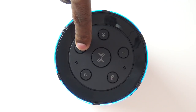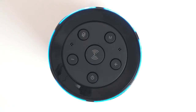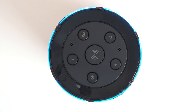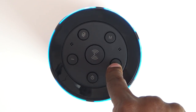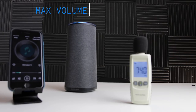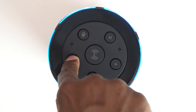Now let's see how good the speaker actually sounds. [Music playback demo] So that's what it sounds like.